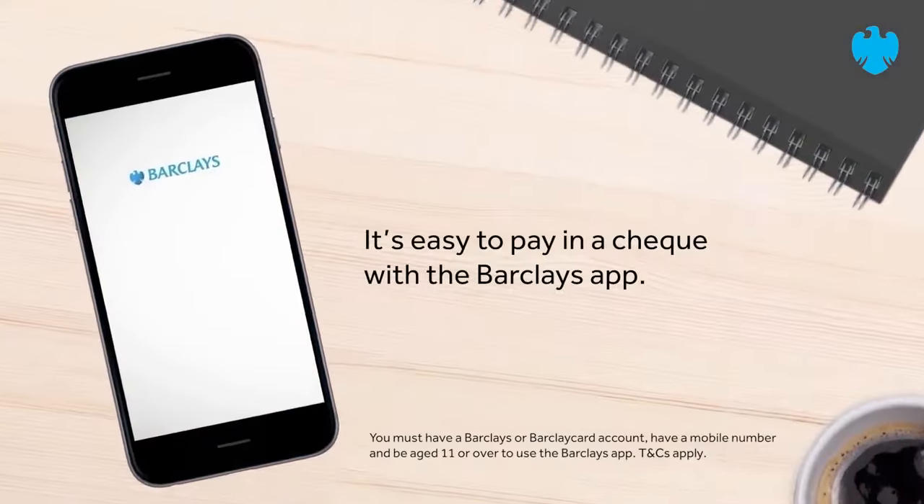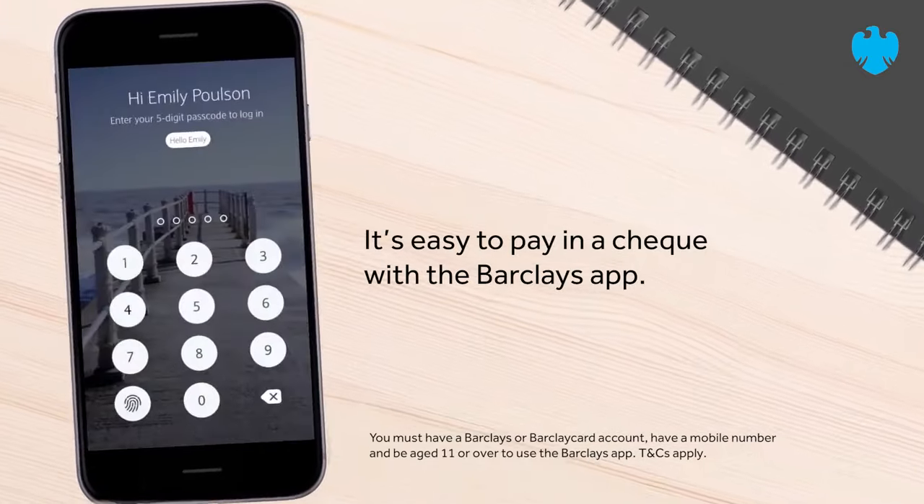The Barclays app. How to pay in a cheque. It's easy to pay in a cheque with the Barclays app.